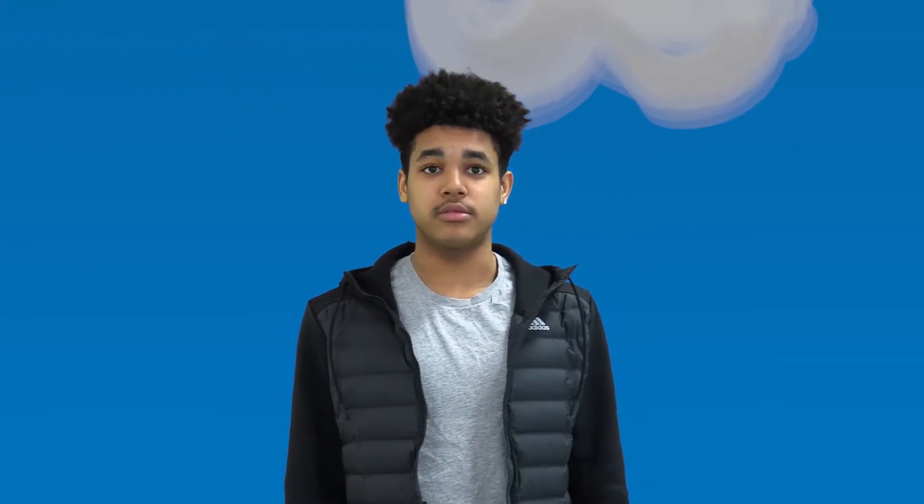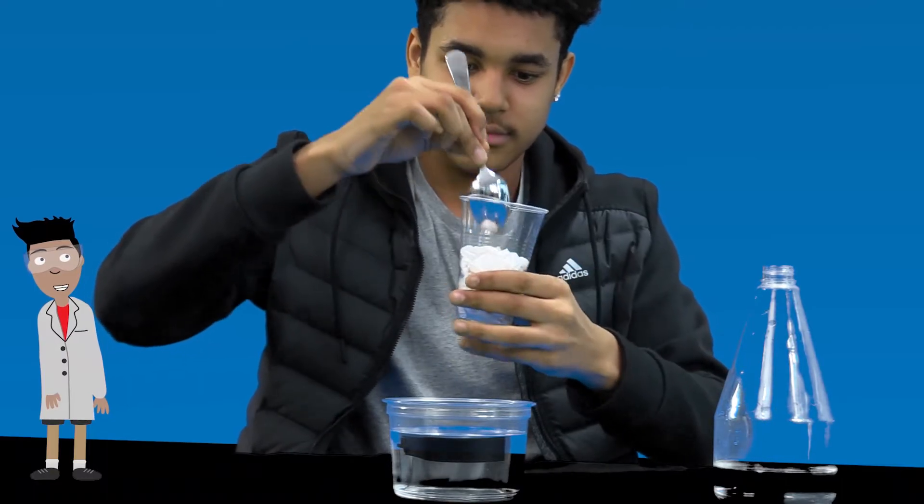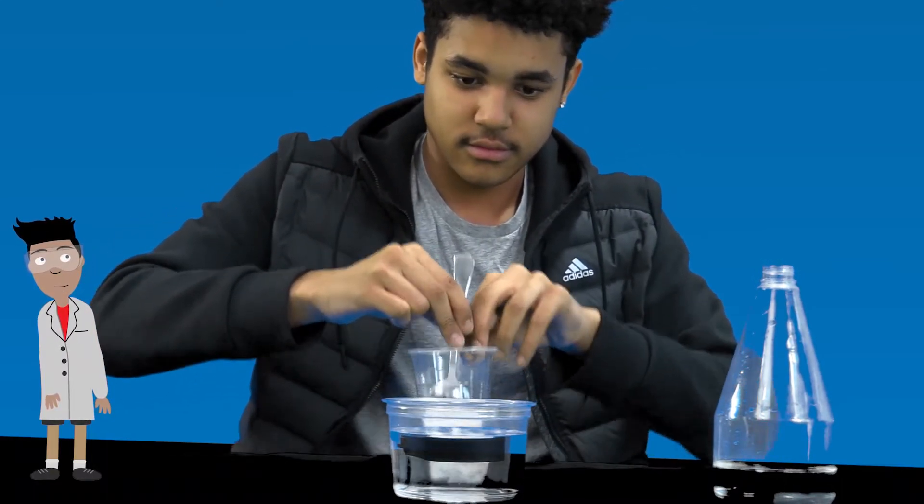Step four, push the paper towel to the bottom of the cup with your spoon. And step five, turn the cup upside down, then push the cup into the water. The question is, will the paper towel be wet or dry? We'll be back to find out.